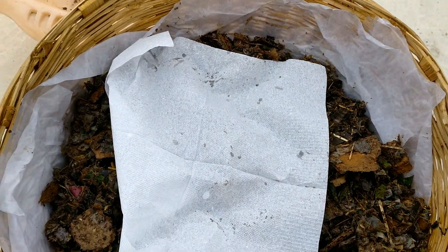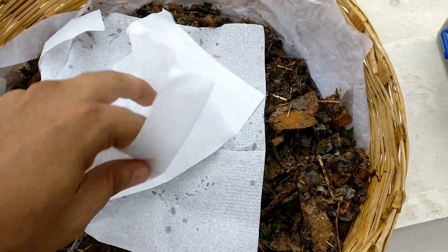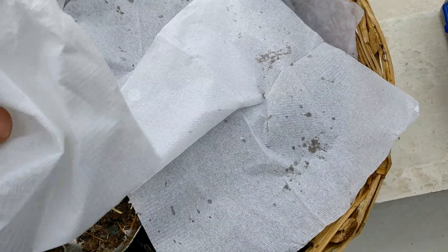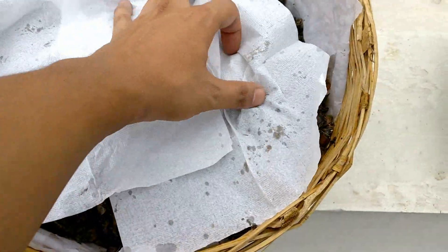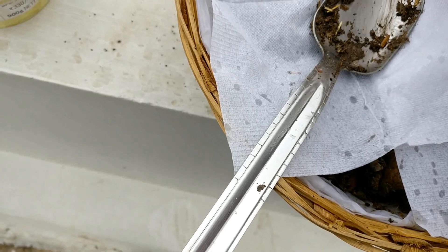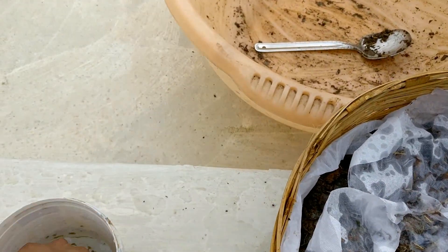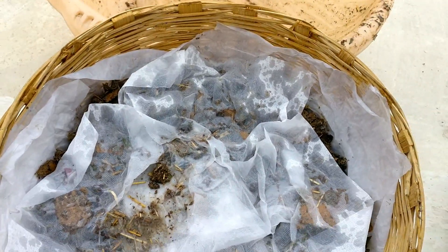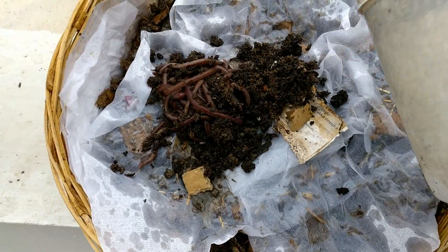Now it's time to introduce the worms. I'll separate the mixture from the worms with a moist paper towel and leave it to them to choose their own time to enter the super mixture — they may take a few hours but eventually the process will start. They'll penetrate through the paper towel and enter the mixture. I've noticed that putting worms directly into the mixture causes some to rush and escape, whereas with this method I've never seen any worm escape right after introduction.